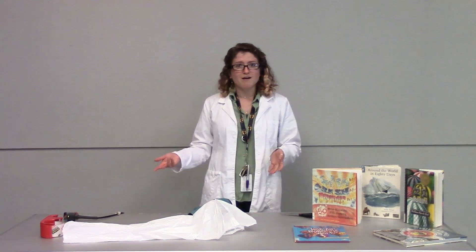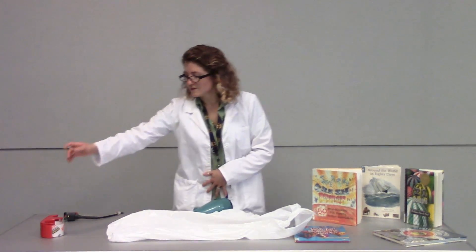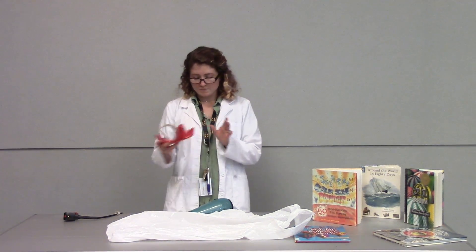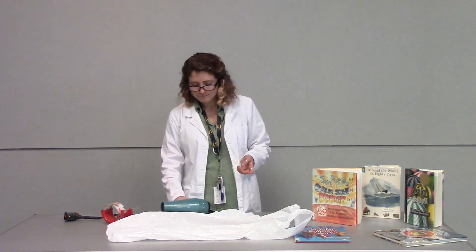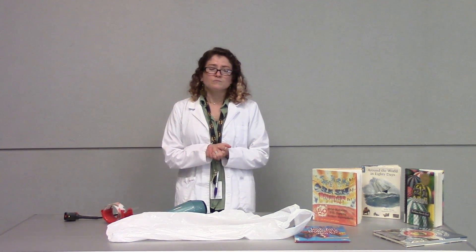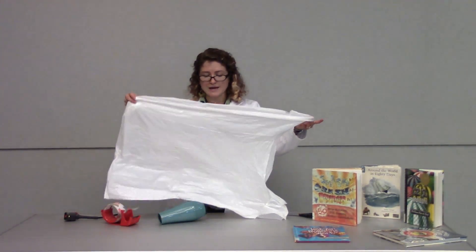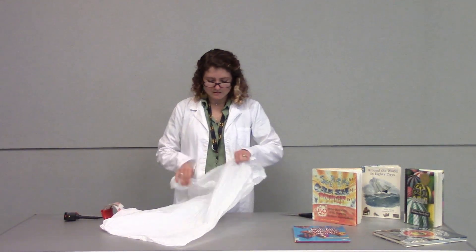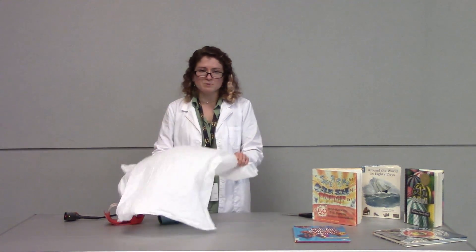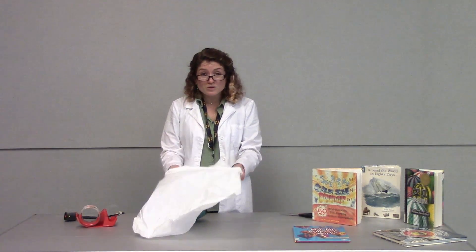Today we're going to be making a hot air balloon. You're going to need a trash bag, tape, and a hair dryer. The trash bag doesn't need to be any particular color — it can be white or black.